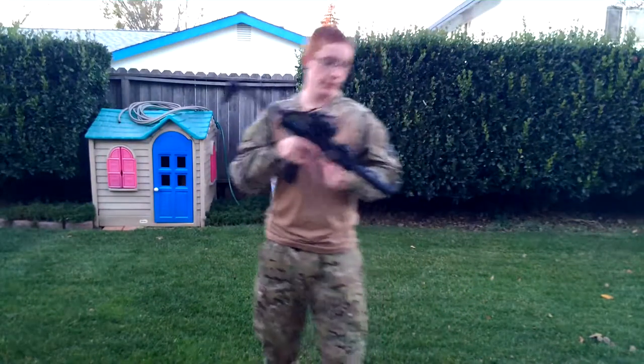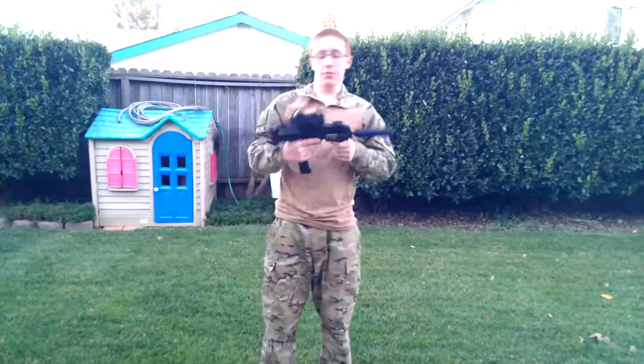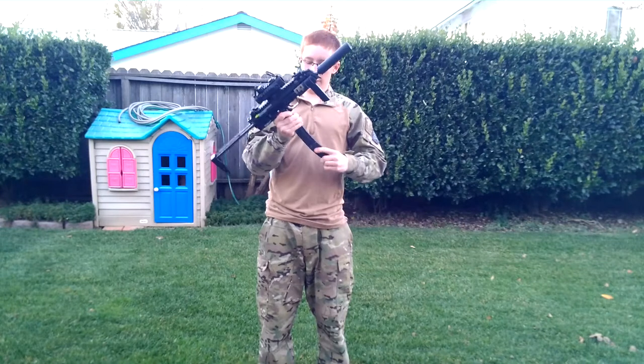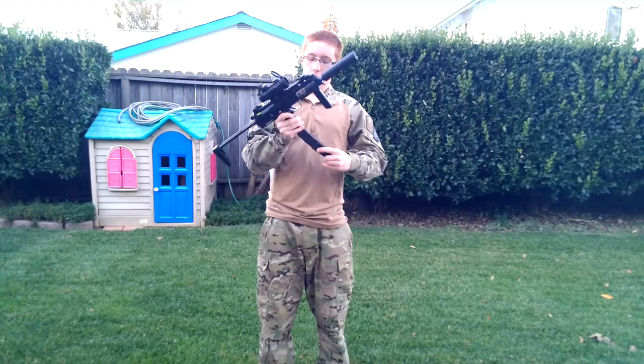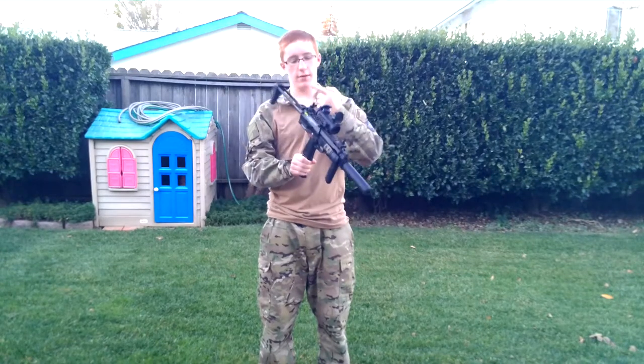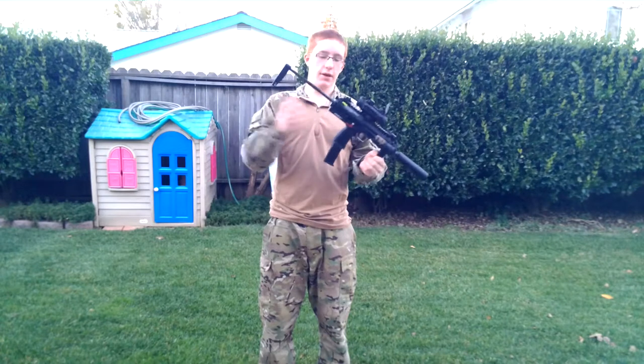Hey guys, what's going on? This is another Airsoft 2D1 production. Today I'm going to be doing the video review of the KWA MP7 licensed by Umarex. So it is actually HK licensed. Now, obviously this gun has a couple more upgrades and things on it than it comes with normally.